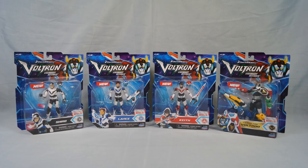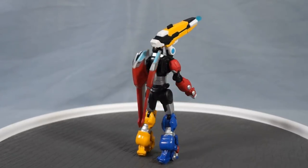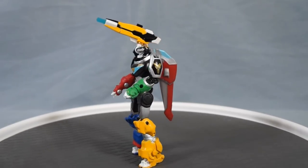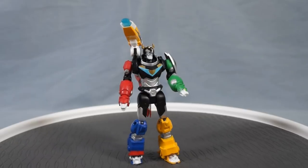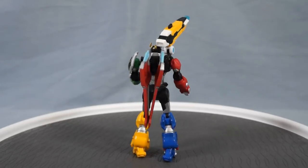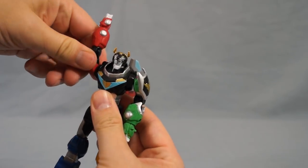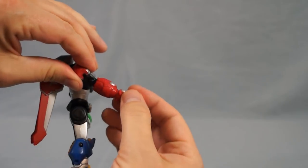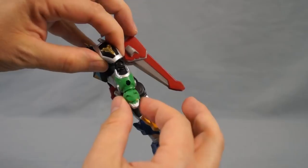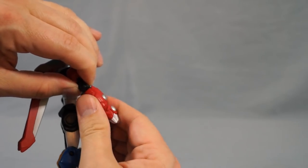Now, let's look more closely at the four new figures. Here is Cannon Fire Voltron, which includes Voltron's shoulder cannon and a missile. Let's check out the figure's articulation. We have neck swivel, rotating shoulders, elbow hinges, and forearm swivels just below the elbows.